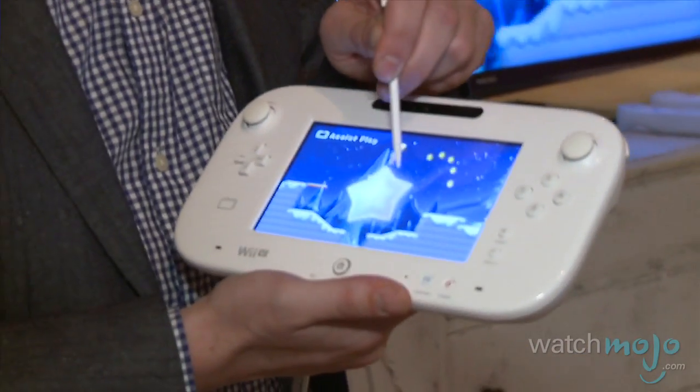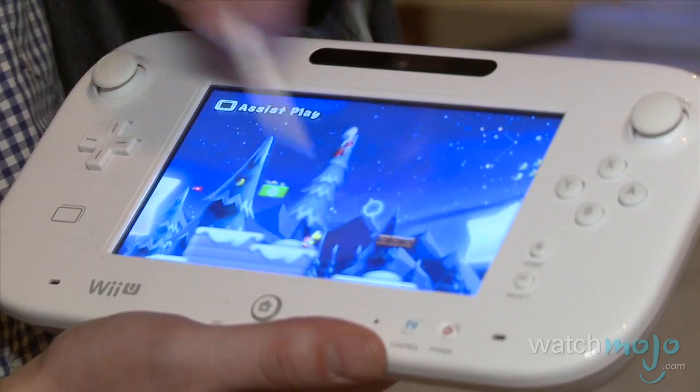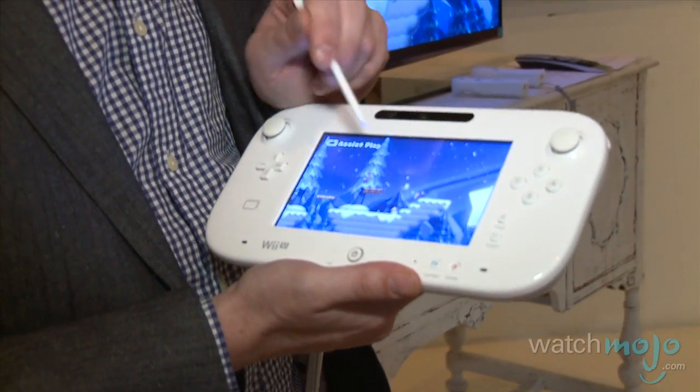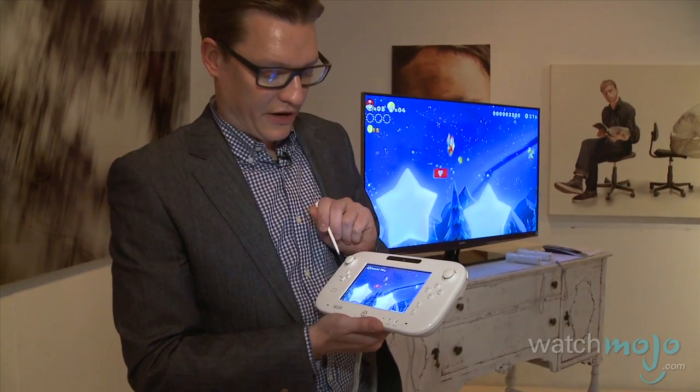I can actually play using the Wii U GamePad and add platforms to help the other players. Every time I tap the screen, it gives them a platform. So I can work cooperatively with them, or competitively by disrupting them and putting one in front of them, which isn't really very nice.